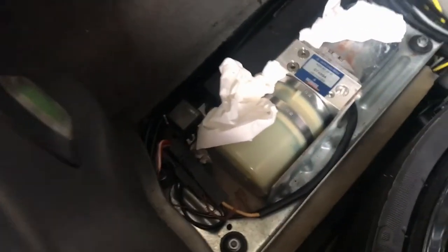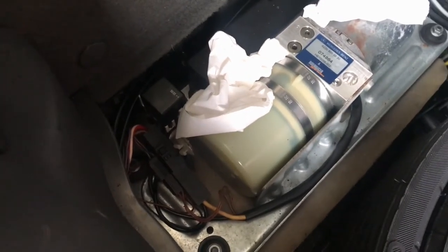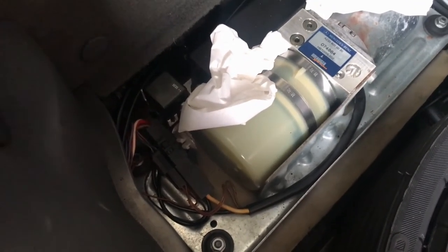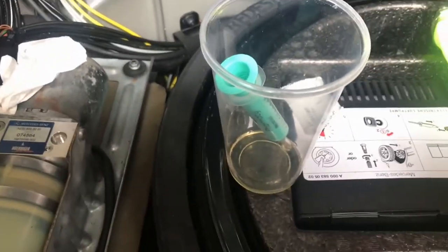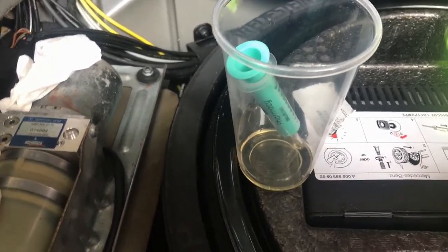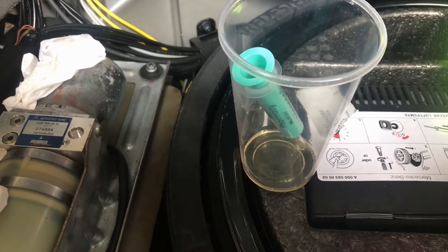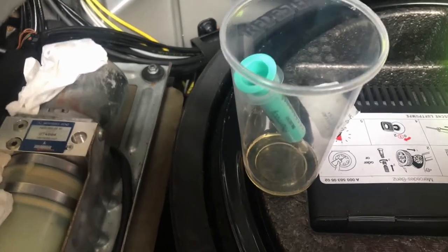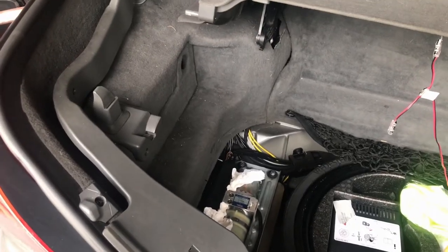That went pretty quick — only took about two minutes. Normally it takes me about ten minutes. I think it went quicker because I hadn't raised or lowered the top for a few days. I put about half a 12-ounce cup in, so about six ounces. That means somewhere in the car there's six ounces of this fluid spilled all over the place.